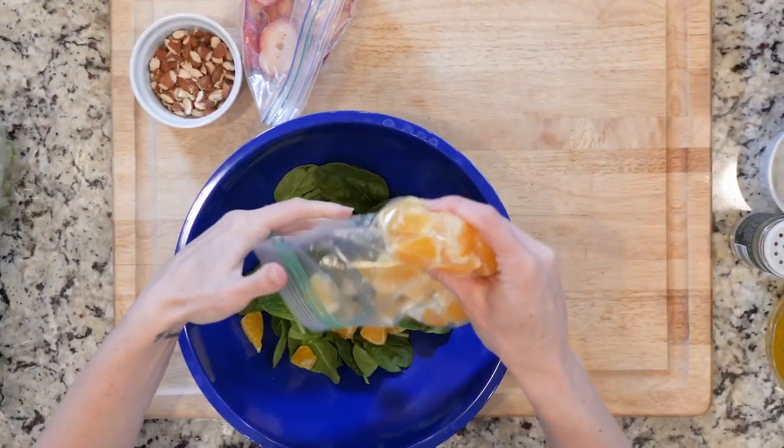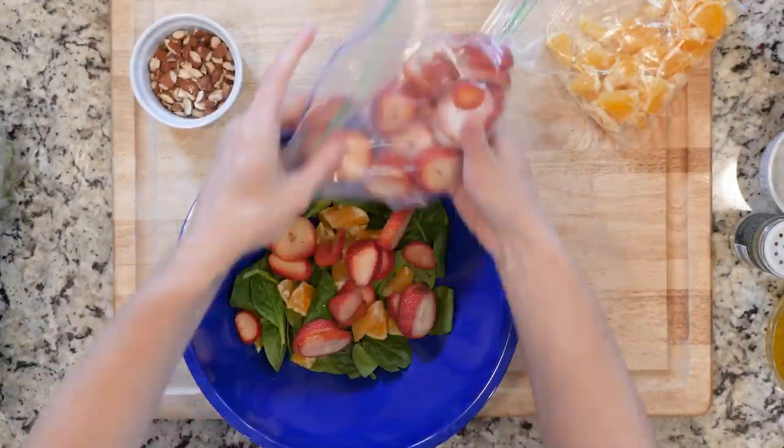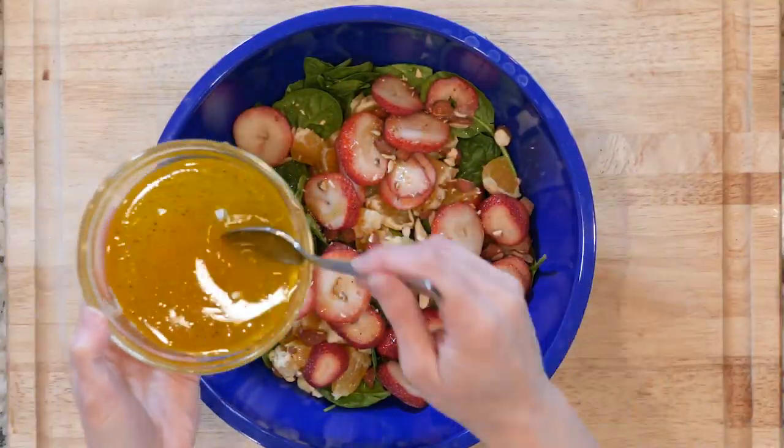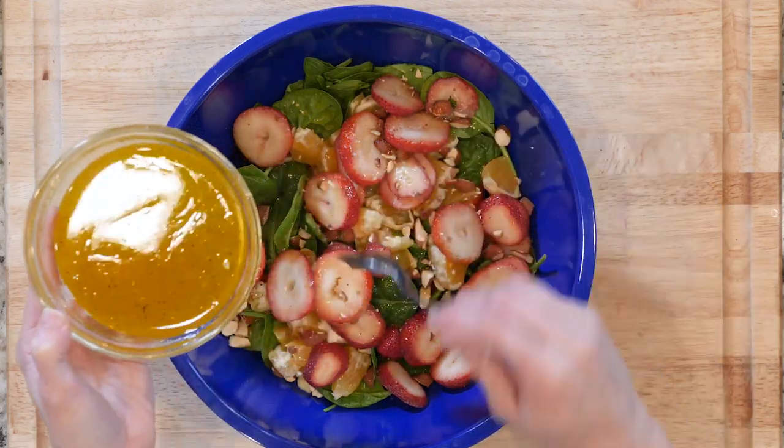Mix the strawberries, spinach, almonds, and oranges. I like to put it in layers in the bowl. Then you're going to whisk the dressing again and add as much as you like to the salad. Dig in.